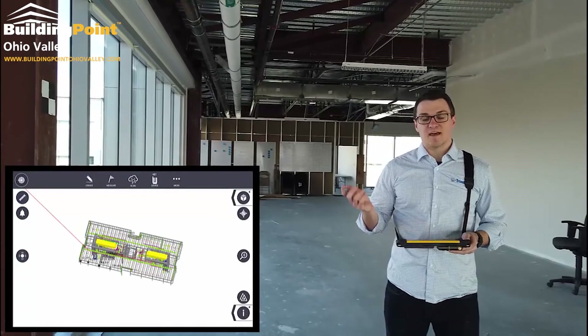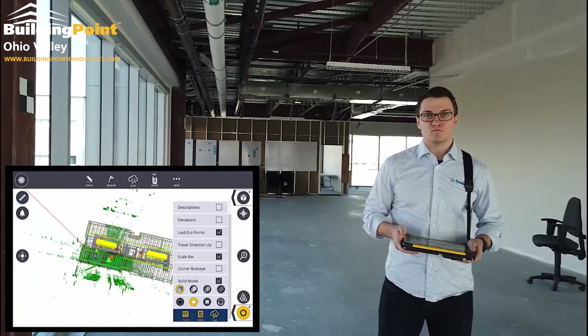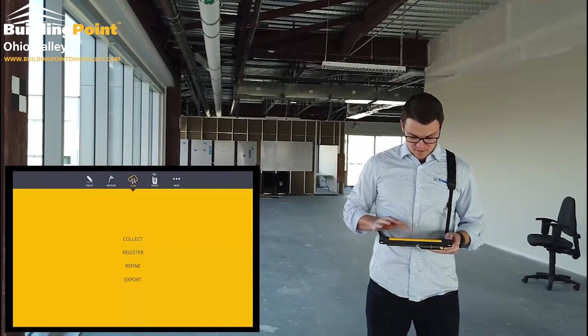And you're going to see that next scan come in on top of the respective positions. Collect.